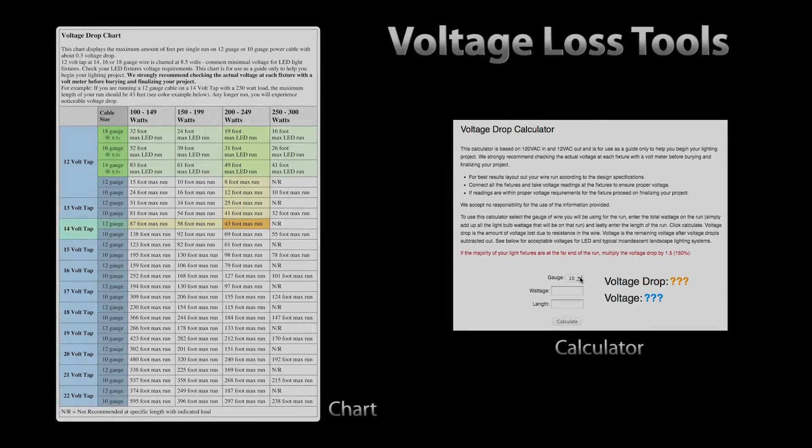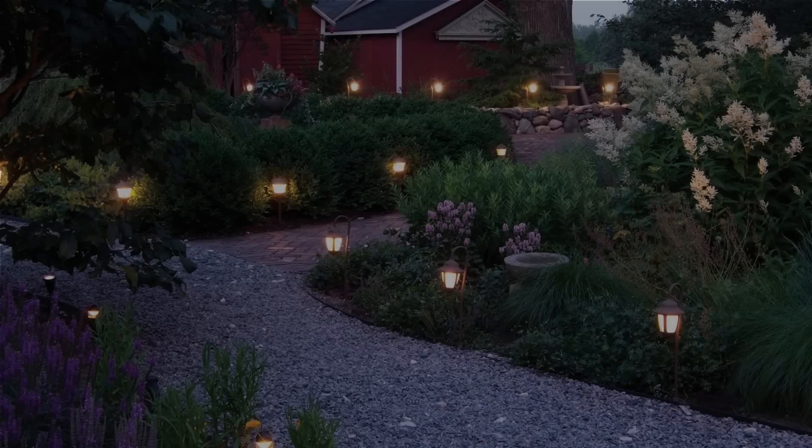This is our quick voltage chart, and we have a voltage drop calculator on our website — just click the link below. We have more information on voltage drop on our website as well as the formulas that will get you close to the actual voltage drop. Our field experiment finds that the formulas are close to accurate, however a voltage meter in the field is always the best way to go.